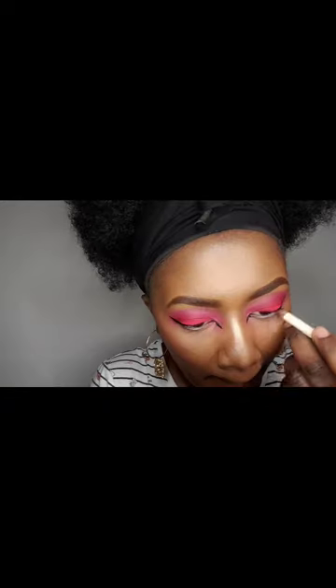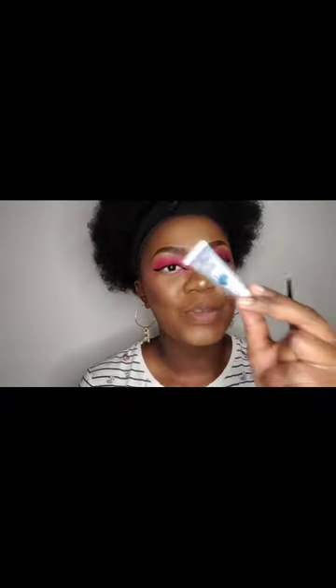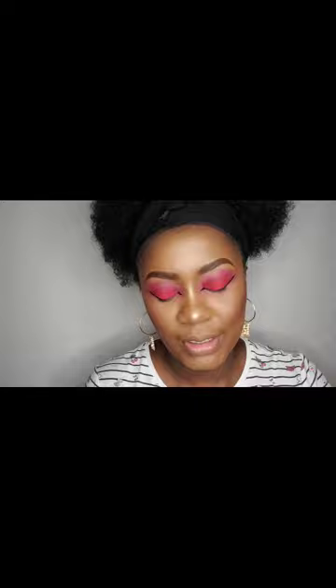I will then use a white liner for my waterline. When that is done, just to differentiate the colors and add some color to my face, I will be using Acid Rain by P. Louis — it's in blue — for my under-the-waterline. Using a very flat brush, I dab that in there lightly. If you do not have this, you can use a blue eyeliner.